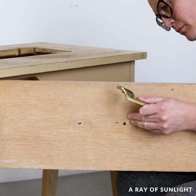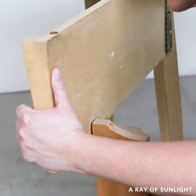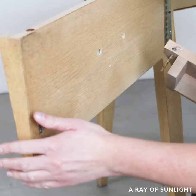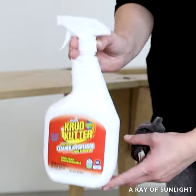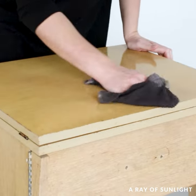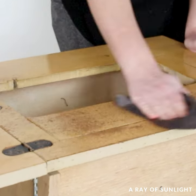I also unscrewed the drawer pull and got rid of the storage inside the door. Then I gave it a good cleaning with some Crud Cutter and an old damp rag. I don't know if you can see in the video, but it was pretty gross inside.